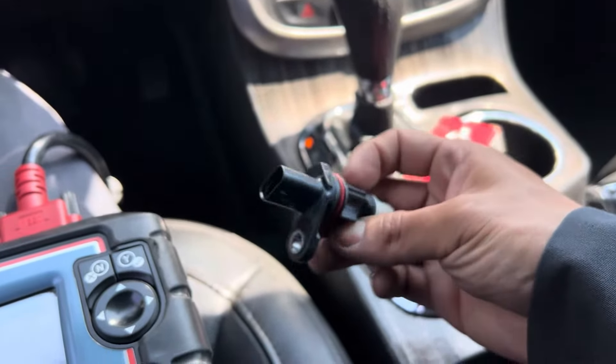The crankshaft position sensor is located a little bit on top of the starter. You're gonna disconnect the negative terminal on the battery and then remove the starter. There's one bolt right here for the battery cable connector, and there's one bolt on top of the starter holding it on — that one's gonna be the hard one. I already took out the starter and moved it to the side.